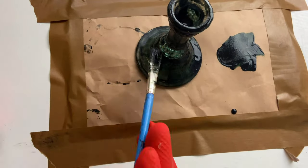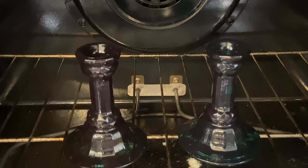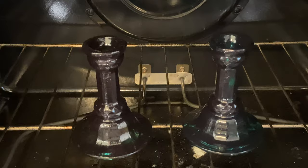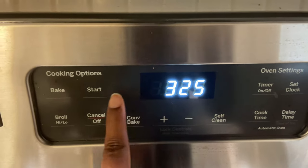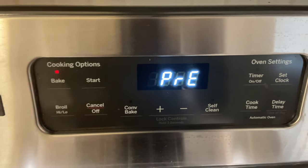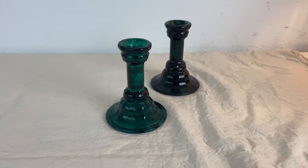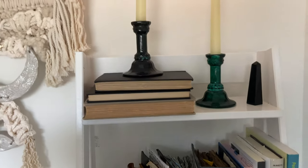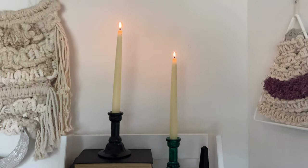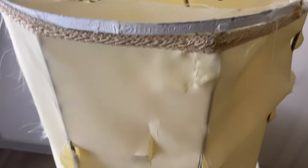After allowing both candle holders to dry for 24 hours, I placed them in the oven and baked them at 325 degrees Fahrenheit for 40 minutes as the instructions said. I placed them in the oven first and let them heat up and cool down in the oven. I really liked how fast and simple this project was — besides the drying portion it took under an hour to complete. What do you think? Would you try this? Leave a comment below, I would love to hear your thoughts.